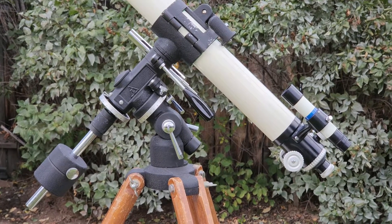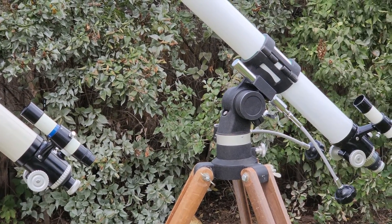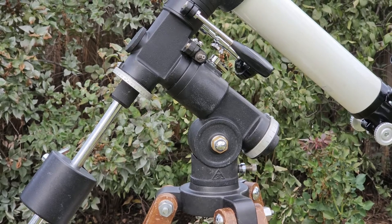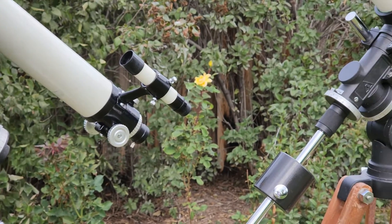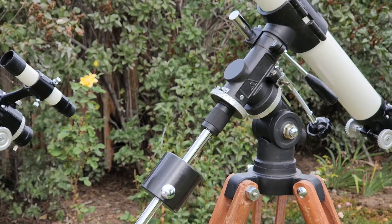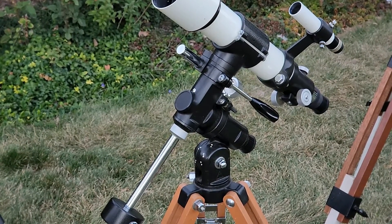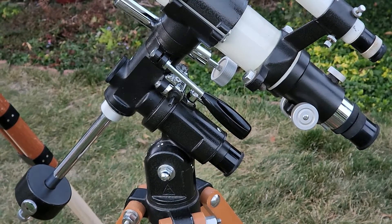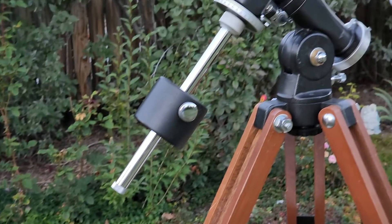This is the TS-65, the original. Here's the Altaz mount. Here's the big, beefy TS-65D — big telescope on it. Here is the smaller but still very functional S mount. There's the little tiny P mount. And here's the V1 mount.